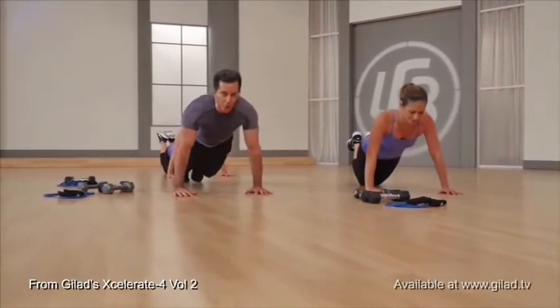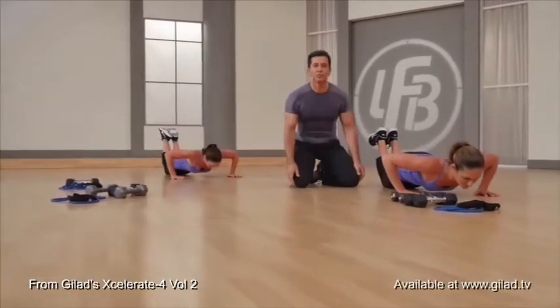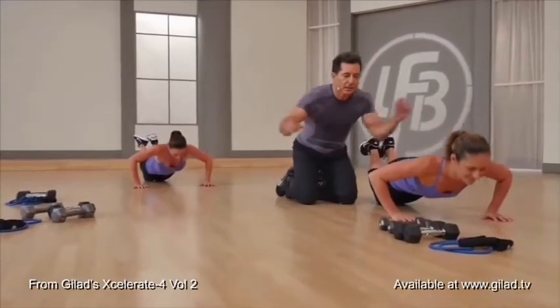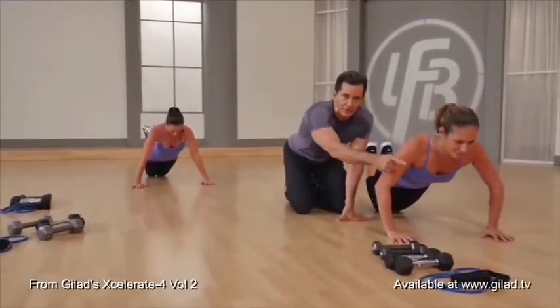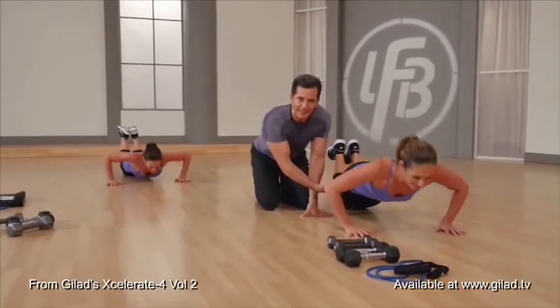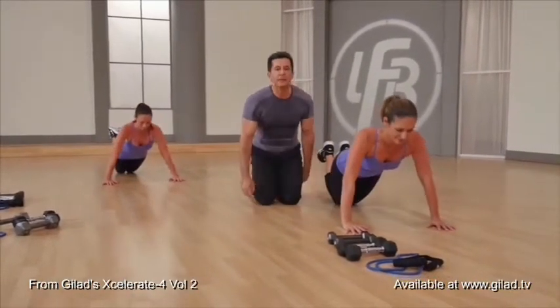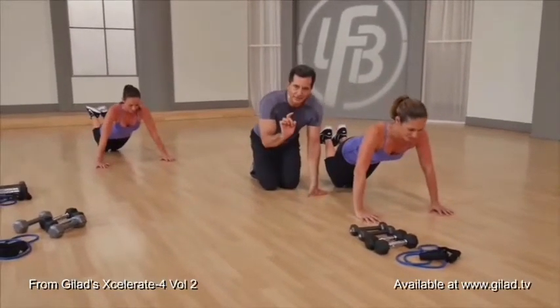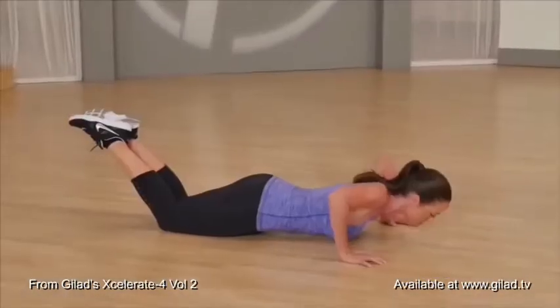Let's go down on two, squeeze and hold. When you're doing this, back stays wide. Keep your gaze two feet forward, even as you're pushing up. Abdominals stay slightly pulled in. Nice, good.